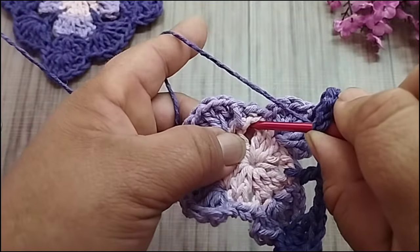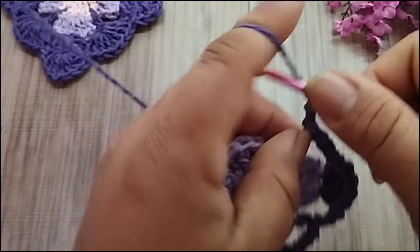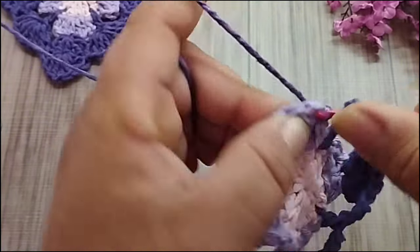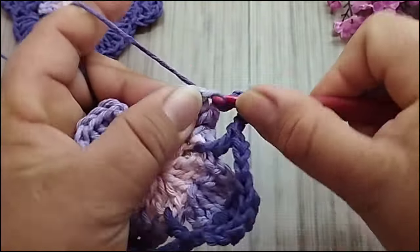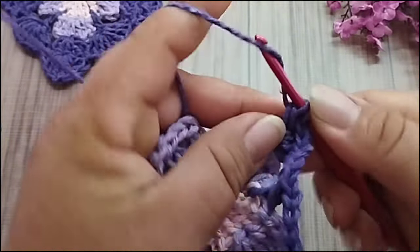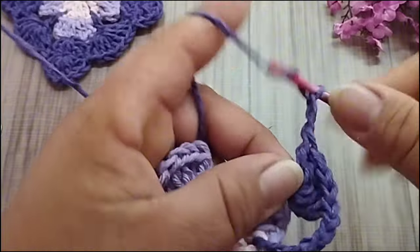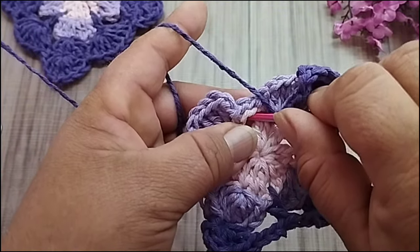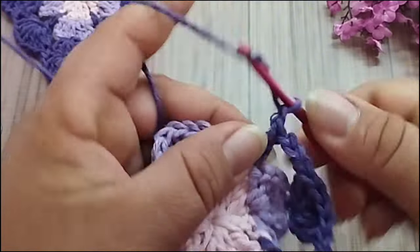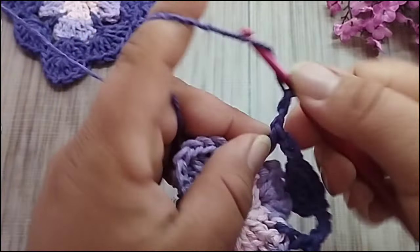Aqui no espaço do rosa bebê, eu vou fazer um ponto alto. Um, dois, três. Três correntes. Vou contar os pontos altos aqui. Primeiro, segundo, no terceiro eu faço cinco pontos altos: um, dois, três, quatro e cinco. Cinco pontos altos, três correntes. Aqui no espaço do rosa bebê, pegando as correntes do lilás junto também, eu faço um ponto alto. Três correntes. Uma, duas, três correntes.